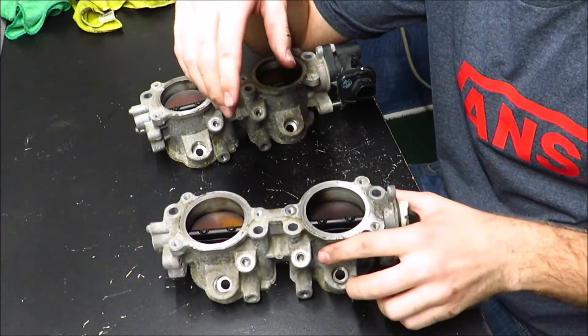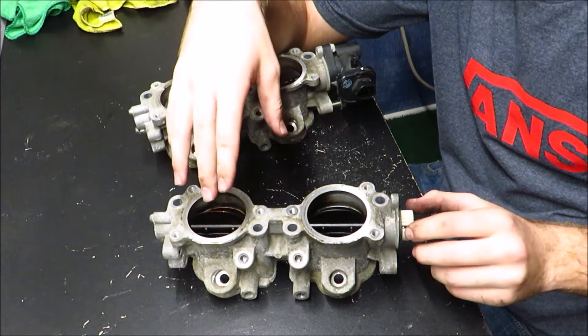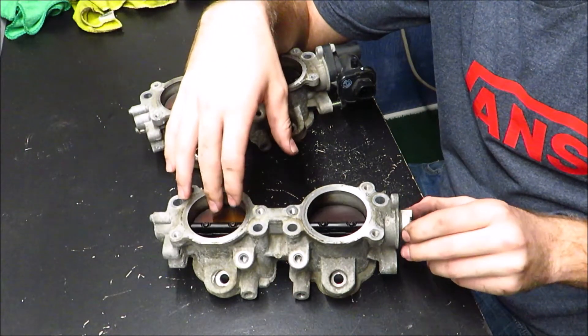If you've seen my other video, you would know that I got an OEM top-feed fuel conversion for my Subaru Outback.